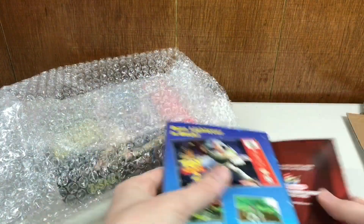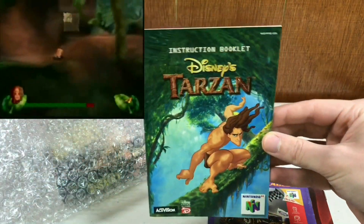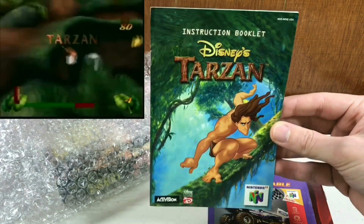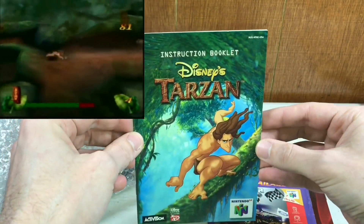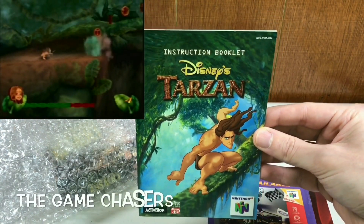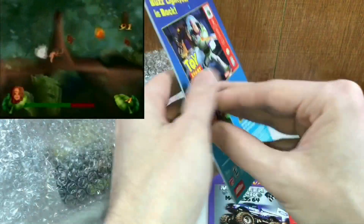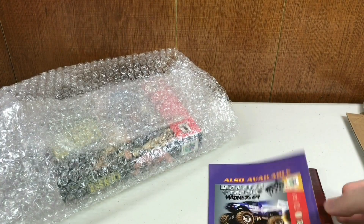Disney's Tarzan — I still need the box and the manual for this one, but I don't want to pay silly prices so I'll probably have to piece this one out. Funny enough, I actually donated this manual to some collectors that I watch on YouTube. And then later I started collecting N64 and I was like, damn — that Tarzan manual coming back to haunt me. But now I got it again. This game's really fun, but now I have just the manual from this four-manual bundle.